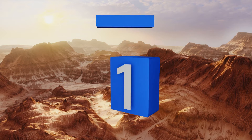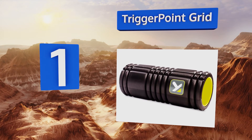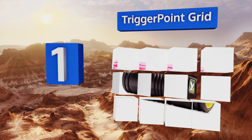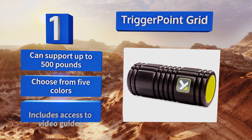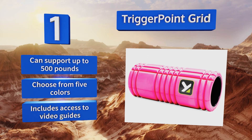And taking the top spot on our list, designed to feel like a massage therapist's hands, the Triggerpoint Grid combines a variety of textures and densities that mimic the fingers, fingertips, and palms. Its hollow core is covered with a thick layer of EVA foam that won't lose its shape over time. It can support up to 500 pounds, you can choose from five colours, and it includes access to video guides.